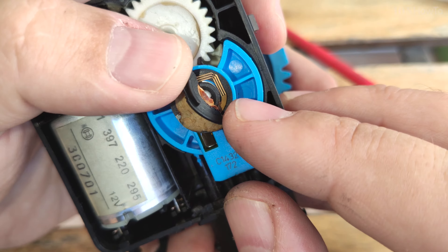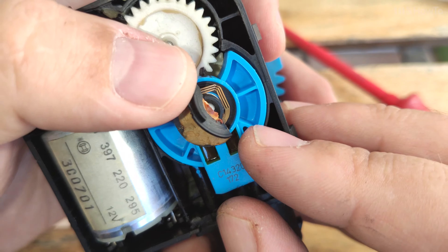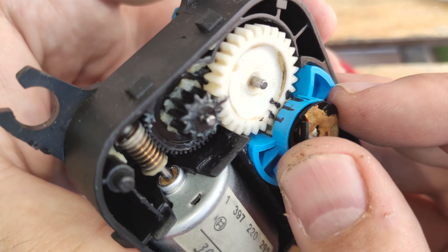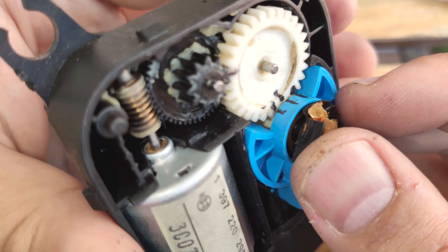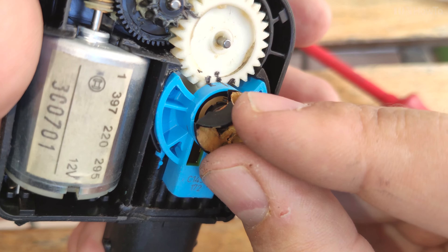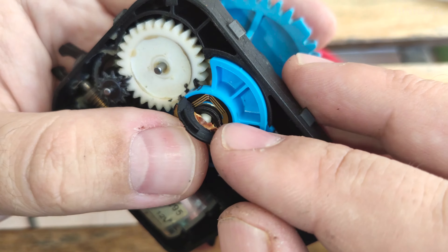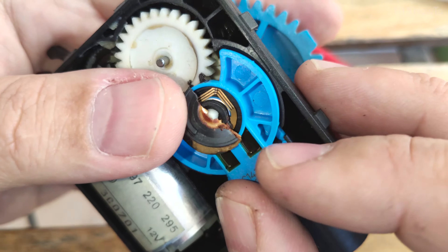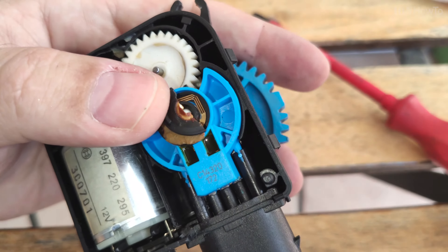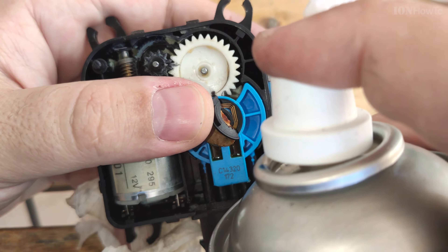Those are the contacts — the potentiometer. You see the tracks on the left; on the right side there is no dust, nothing. This is how they work normally: when they move left or right, the resistance increases or decreases between the contacts. This is how the car's computer will know at which position the potentiometer is. But when the dust comes out from these tracks — this is a semi-conductive material — when the dust comes out, it starts to go crazy.